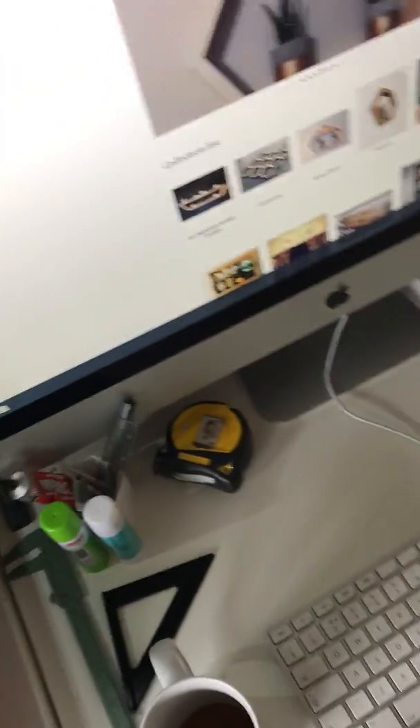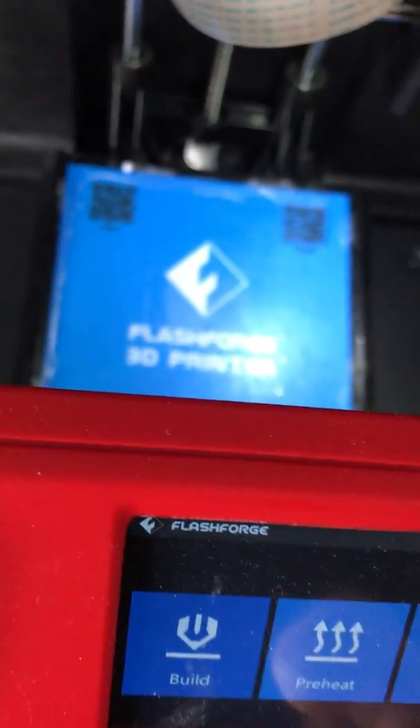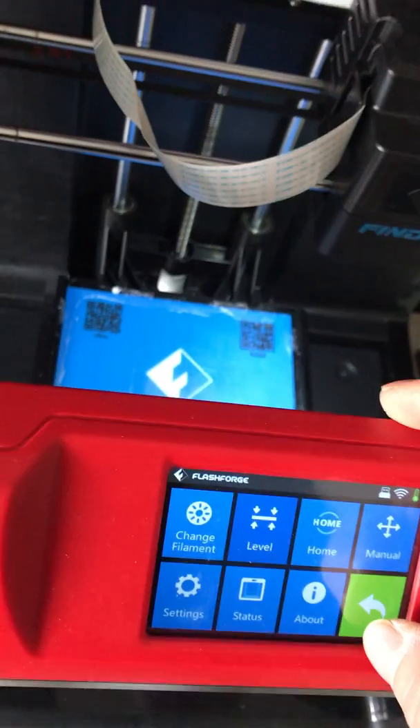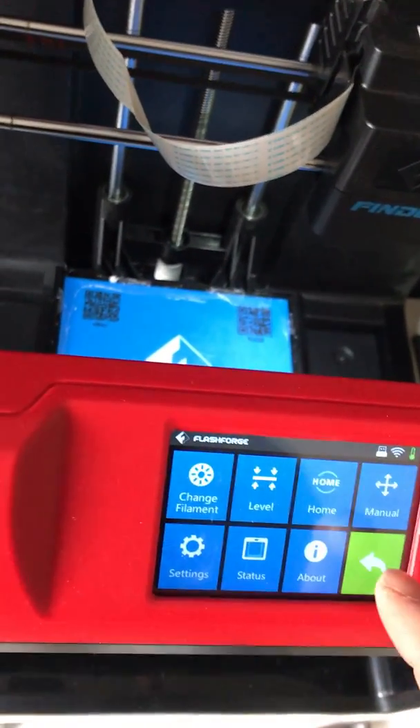So I started playing around with the settings — I factory reset it, changed settings on the slicer. Then I eventually realized that when you go to the menu to level the bed, it doesn't seem particularly dialed in.